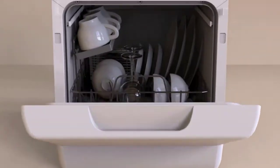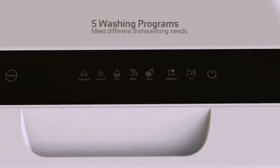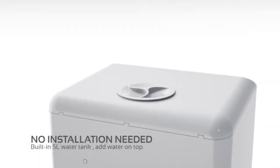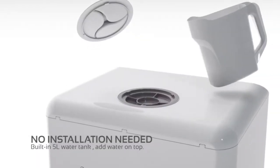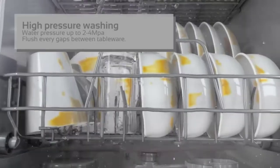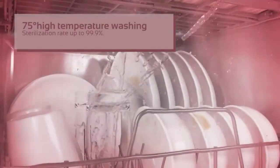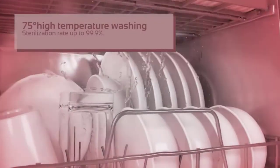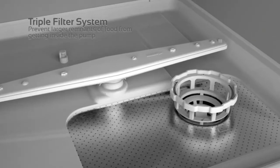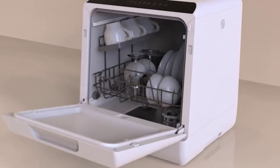Dishwashers are an important appliance to have in your home. No one wants to leave the comfort of a dinner table surrounded by friends and family to toil away in a kitchen with dirty dishes. But what if you are short on space or short on money? Luckily, finding the best dishwasher under $500 isn't as hard as you would think. In this video, we've compiled a list of the top 5 best dishwashers under $500.